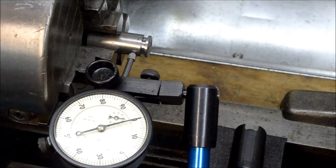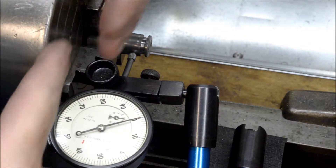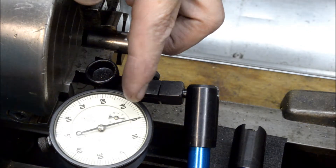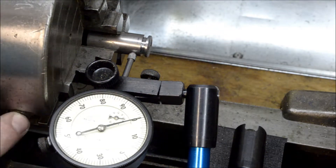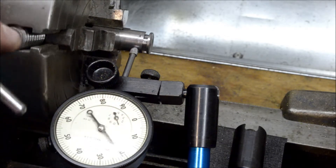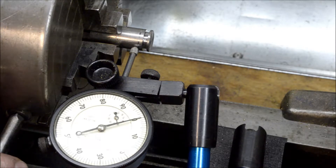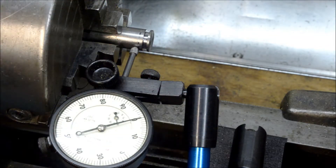I've got the piece offset in the 4-jaw chuck — it's a 100 thousandth offset, so that means it's going to be a 200 thousandth difference. On one side that's once around, and this way is 200 thousandths. Now I'll come back and start trimming the inside part of that eccentric.